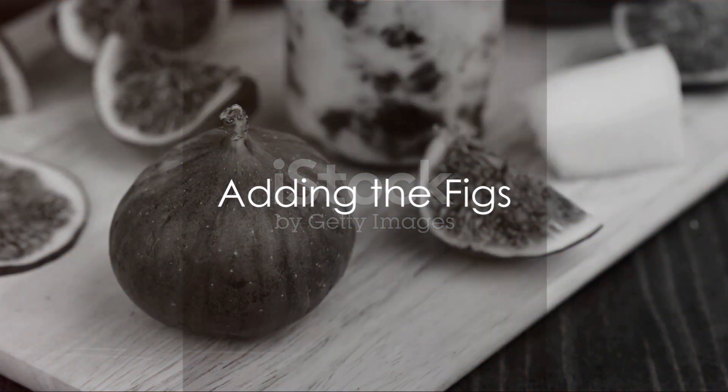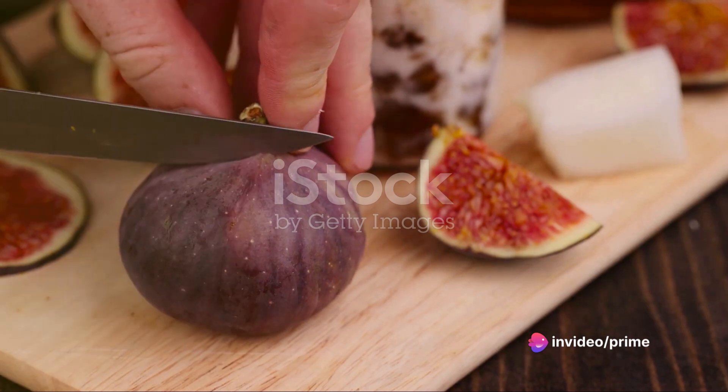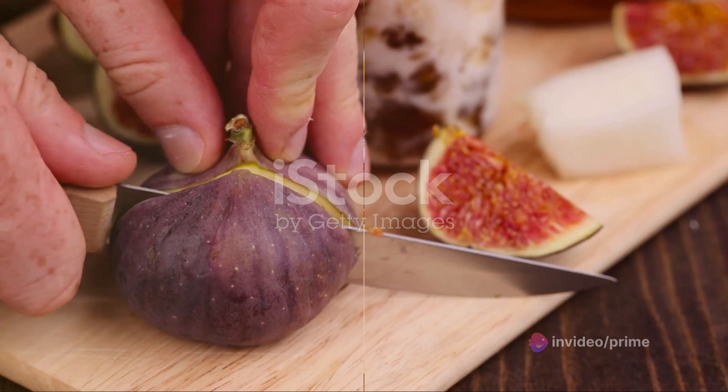Now, add the sweet element — ripe, juicy figs. Slice them thinly and distribute them evenly over the ricotta. Their natural sweetness pairs perfectly with the savory toppings that follow.